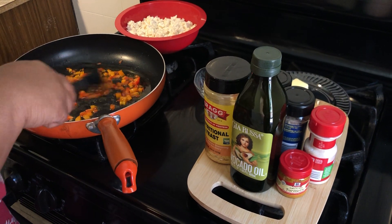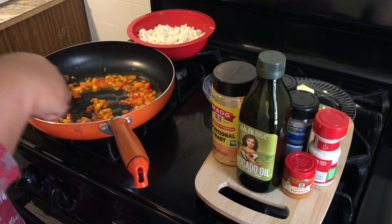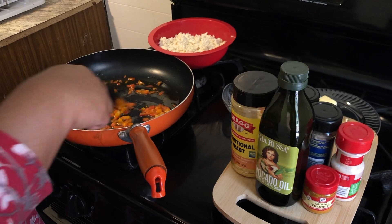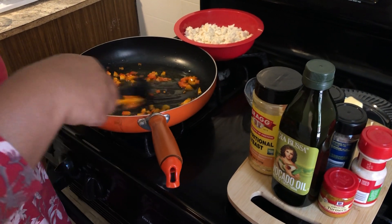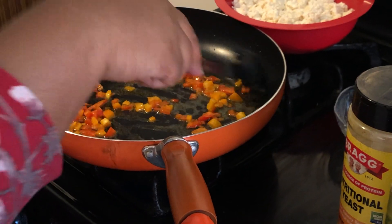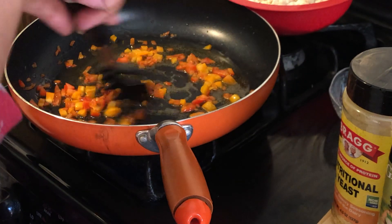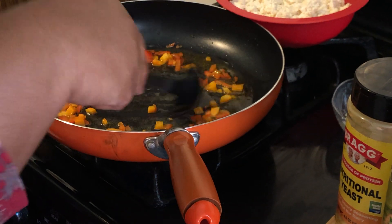There are a lot of vegan egg products that have come on the market in the past several years, and they're okay too. But you can also go old school and just make your own tofu breakfast scramble. I personally prefer a tofu scramble over some of the newer vegan egg products that have come out over the years.